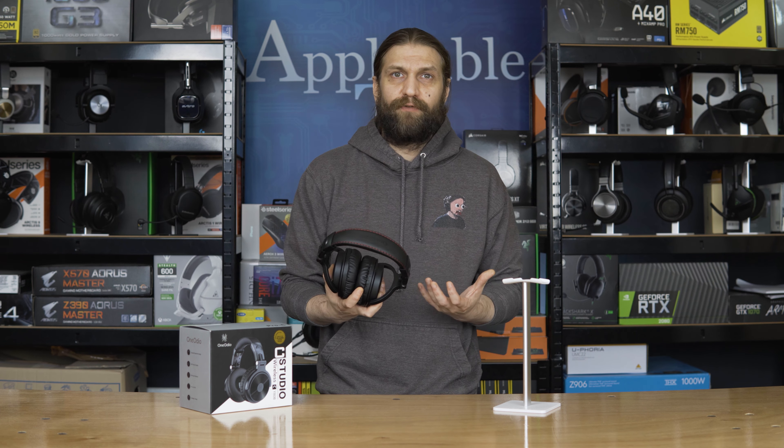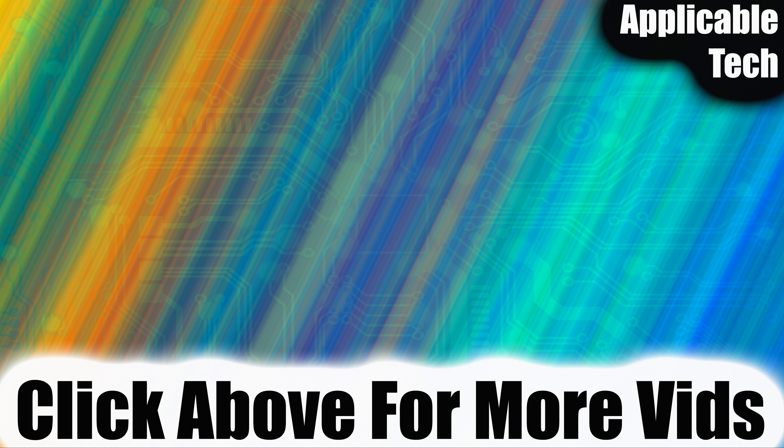If you like what you saw, please give a thumbs up — it helps the channel immensely. If you haven't subscribed yet, please do so should you choose to. And if you watched to the end as a hate viewer, hello — thank you for the watch time. Thank you very much for watching. I hope you have a wonderful morning, noon, or evening, wherever you are in the world. Goodbye.